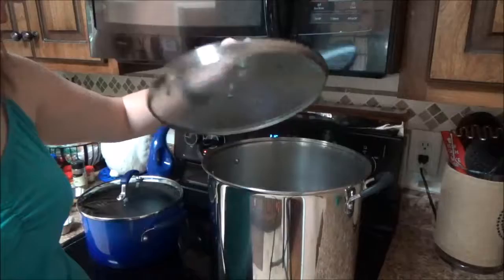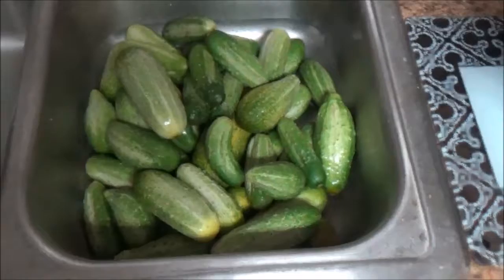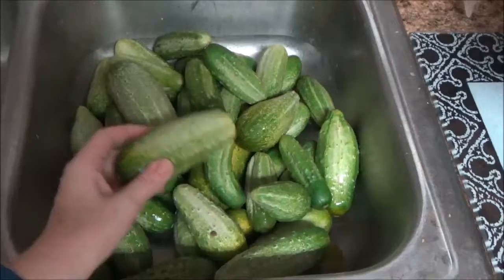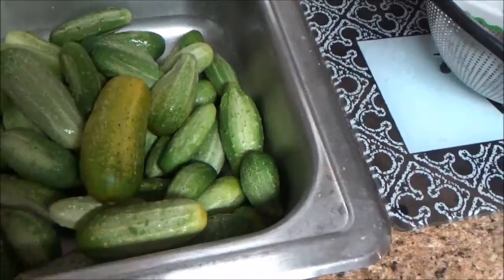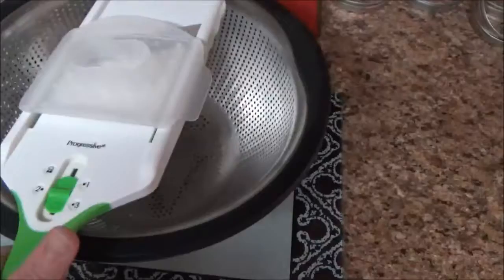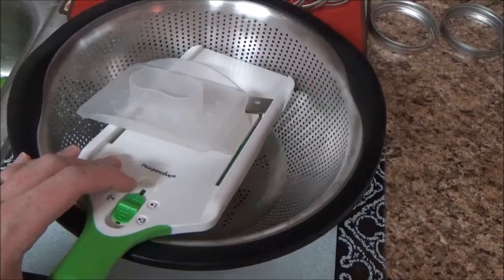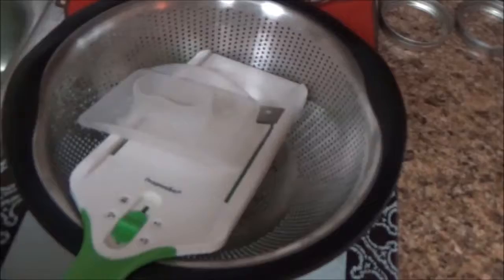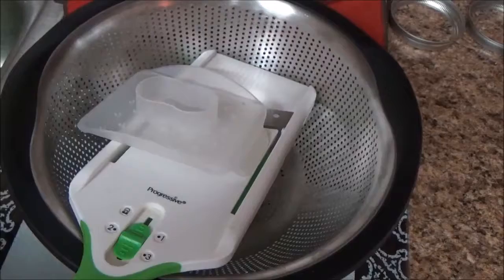The giant pot of water here is filled up to about mid-level — we're going to use it to help seal our jars in a water bath. Now we're about to start slicing these pickles. I have two gallon bags full of cucumbers in the refrigerator, some big, some small. I've got a mandolin and I'm going to do rounds, slice them all up, then take a few out and chop them up for the relish.